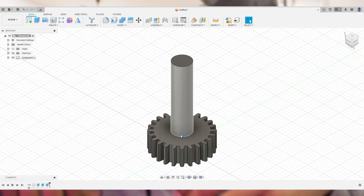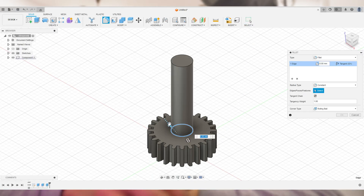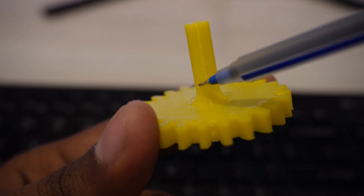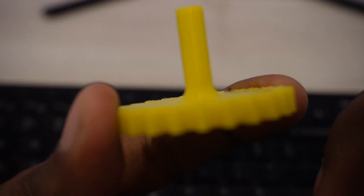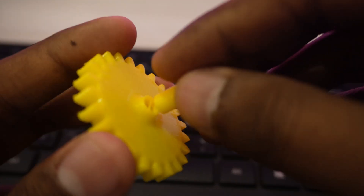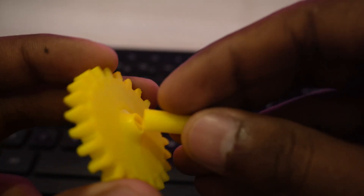To fix that it's pretty simple — go to Fusion 360 or whichever software you're using, find the fillet option, and add a fillet of around 3 millimeters at the area where the gear and shaft connect. Now you can see I've added the fillet and it's much harder to break. It broke through the wall this time, not at the connection point. It's a small hack but really helpful.